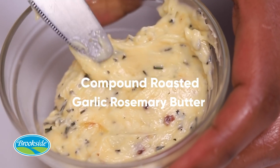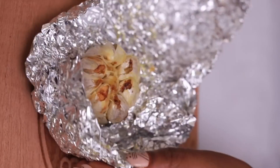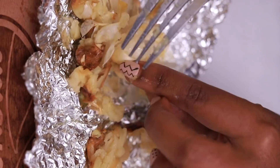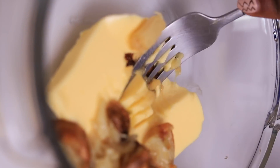With our compound garlic roasted butter — once your garlic has roasted, take it out. Scoop out all the melted garlic and place it into your bowl with the butter, and go ahead and start to smash.